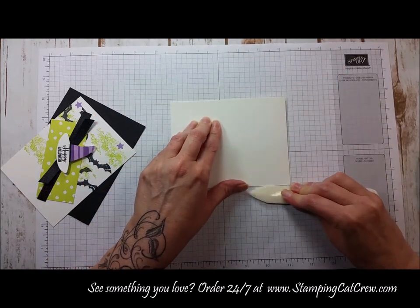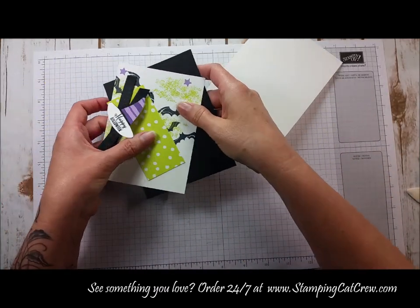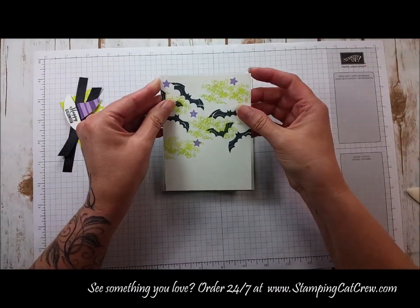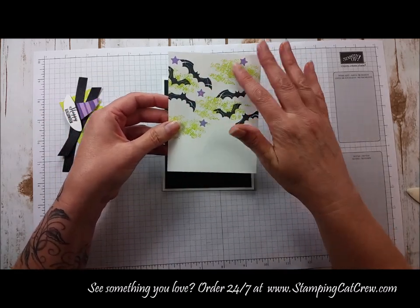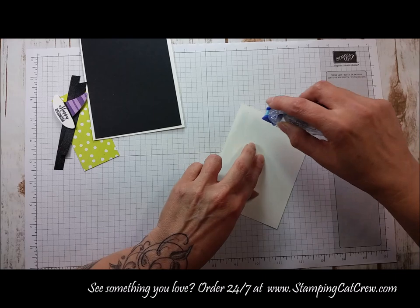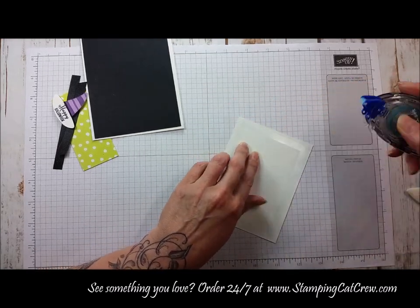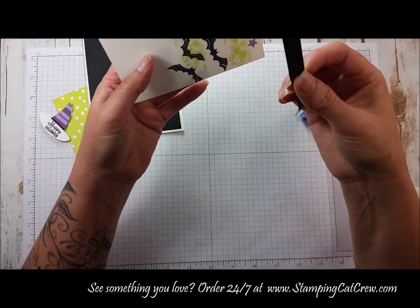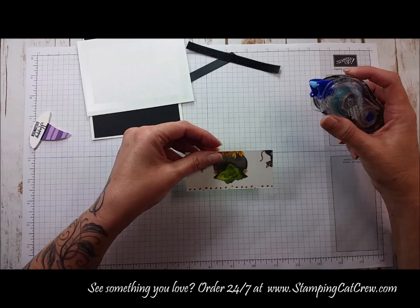I always tell you to take a bone folder — it'll give you a really nice crisp edge to your paper. The next layer is five and a quarter by four of basic black cardstock, and the third layer is three and three quarters by five of Whisper White. I did my stamping so that's all done. I like to take some snail adhesive and run it around the outside edge, then pre-cut two pieces of black shimmer ribbon — one wide enough to go around the base, and the other three and a half inches to make the bow.